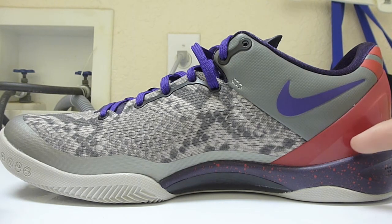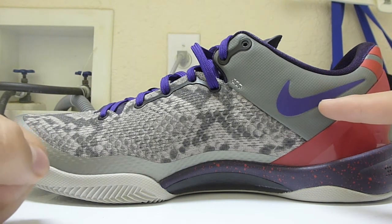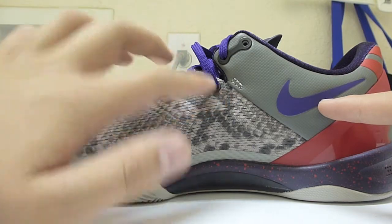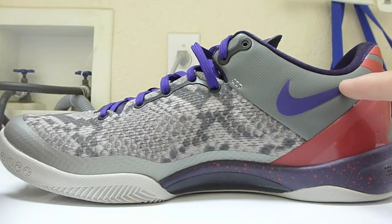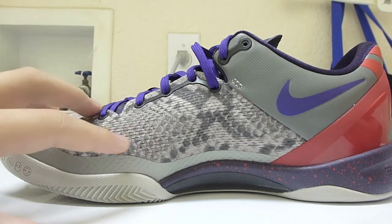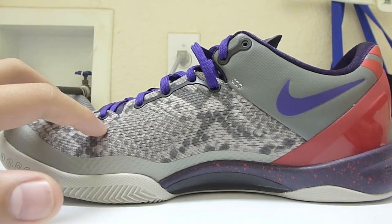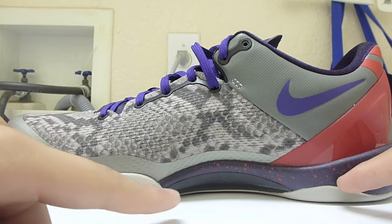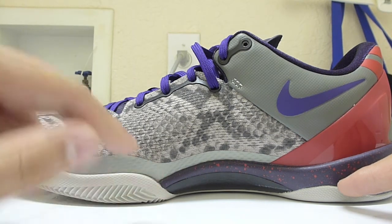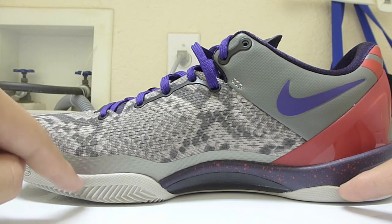Starting in the back again — University Red heel clip, then the overlay in Mine Gray with a Court Purple swoosh. Same pit viper upper in gray, Court Purple midsole with University Red speckling. You can see the carbon fiber peeking up and the off-white outsole.